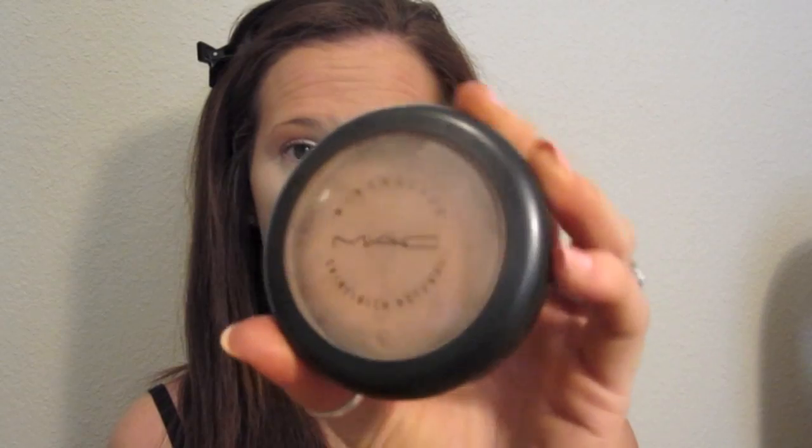I wipe kind of gently so I can make sure I'm getting all that coverage. I take my Cover Talk 10 powder — it's supposed to help with wrinkles, it's translucent — and I put it right on my forehead. Then I go in with my MAC mineralized skin finish natural. I'm not going to go really all the way under my eyes because I still want that brightness, but I'm going to get it so it looks more natural down under my face.